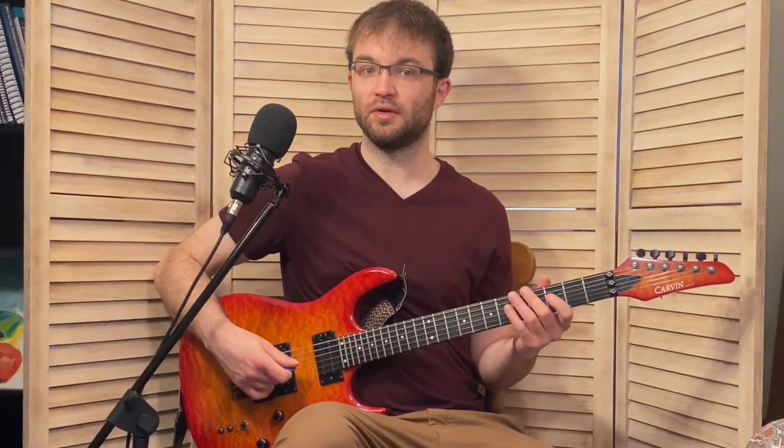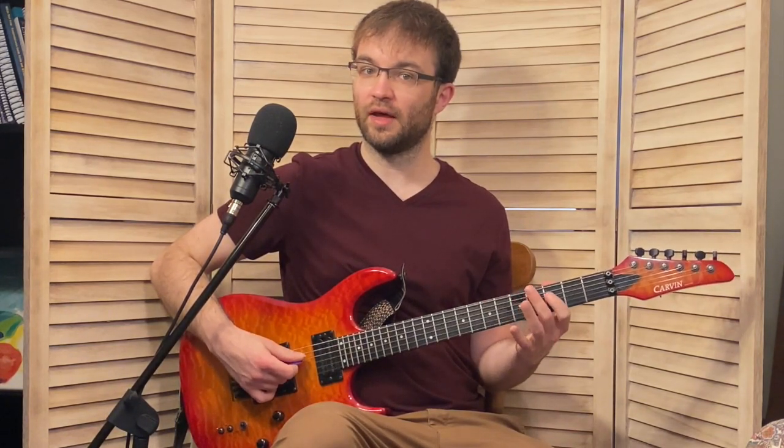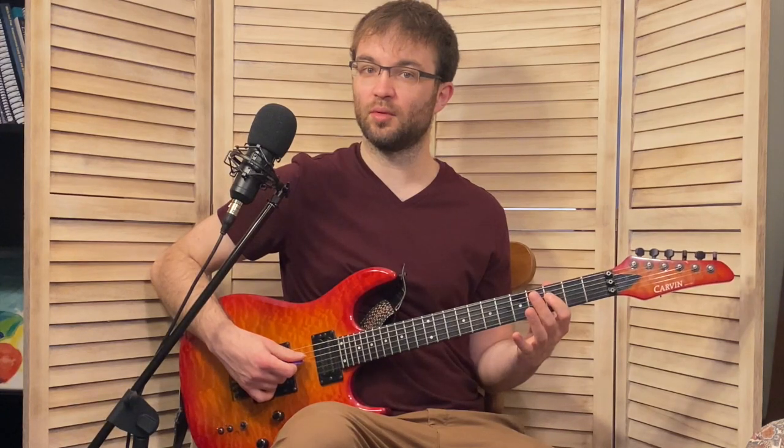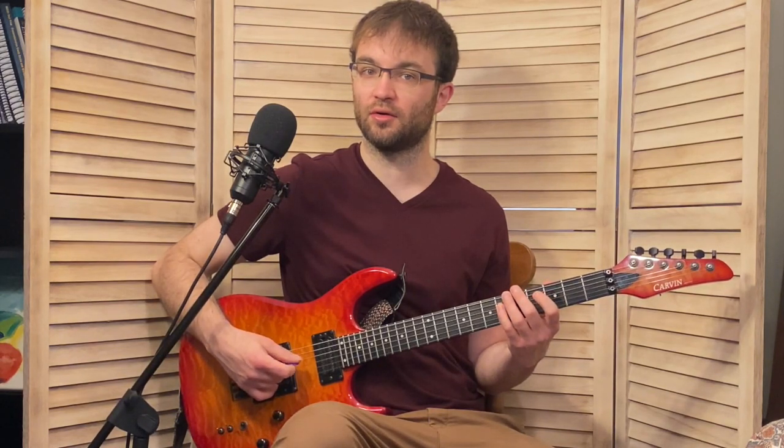Now this next part gets really interesting — the way that he goes into the 5 chord. We have these two pickup notes before we go into the E-flat 7. We play F and A-flat, which is the 5th and the flatted 7th of the B-flat minor chord.